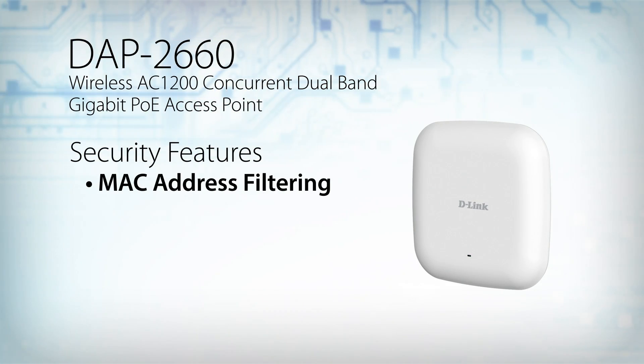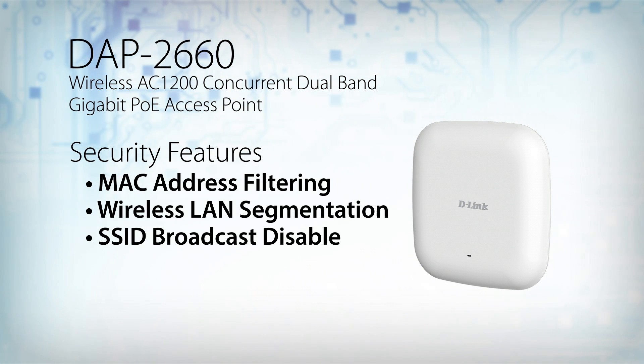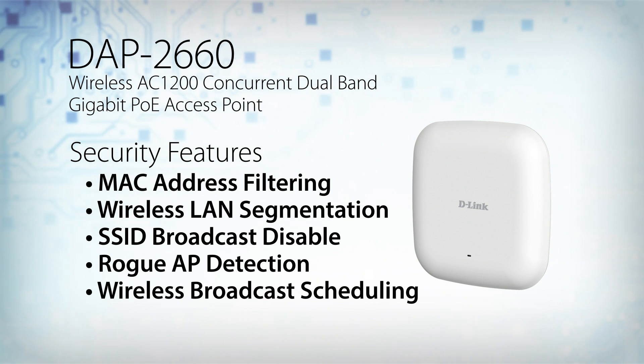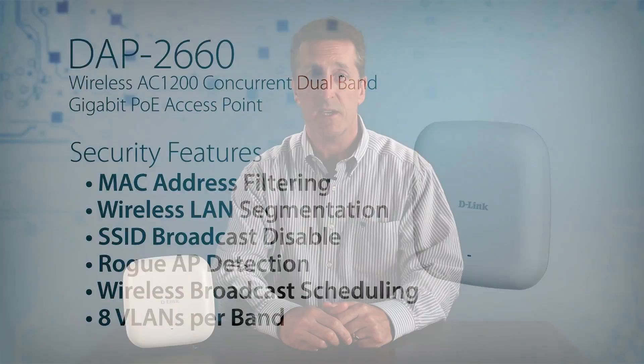It includes MAC address filtering, wireless LAN segmentation, SSID broadcast disable, rogue AP detection, and wireless broadcast scheduling to further protect your wireless network. It also supports up to 8 VLANs per band for implementing multiple SSIDs.